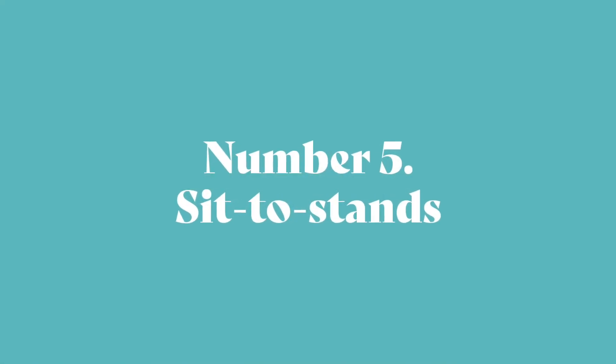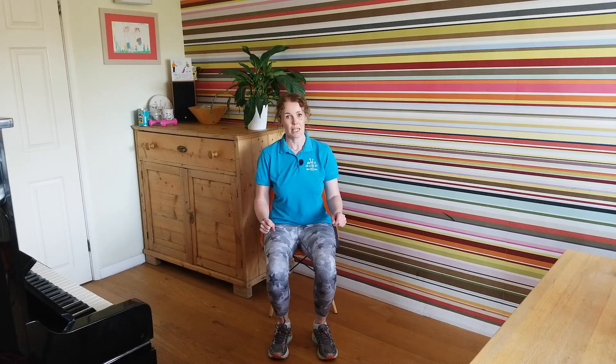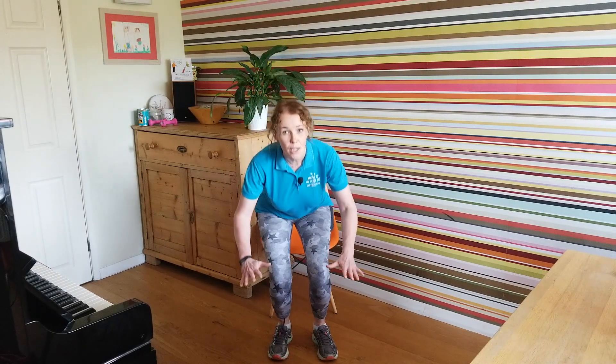Number five: sit to stand — an absolutely brilliant exercise for strengthening the legs. Bring your bottom to the front third of a nice sturdy chair, feet flat on the floor, heels slightly behind the knees. Push yourself up to standing, pushing the weight through the heels, then with control slowly lower yourself back down onto the chair. Try doing 10 of those, or if you really want a challenge, see how many you can do in 30 seconds.